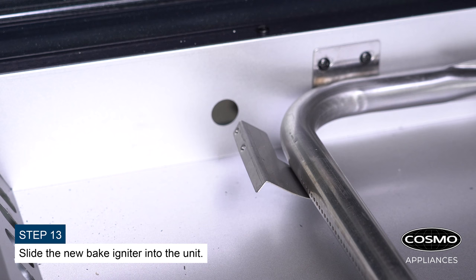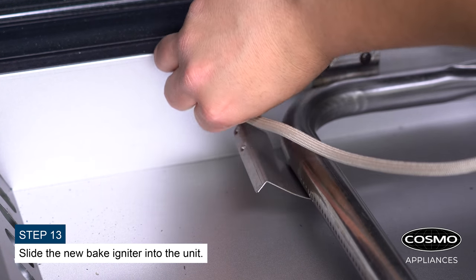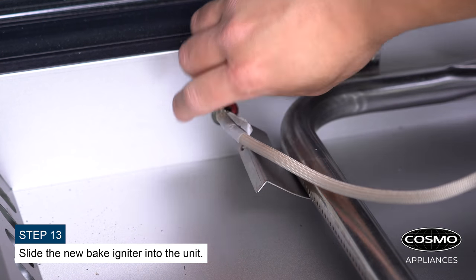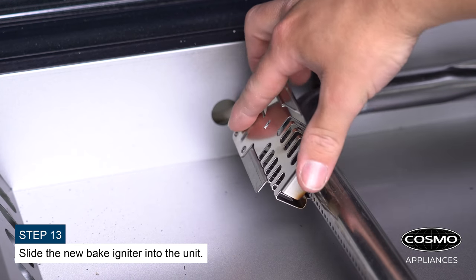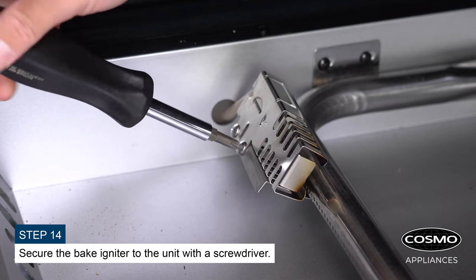Slide the new bake igniter into the unit. Secure the bake igniter to the unit with a screwdriver.